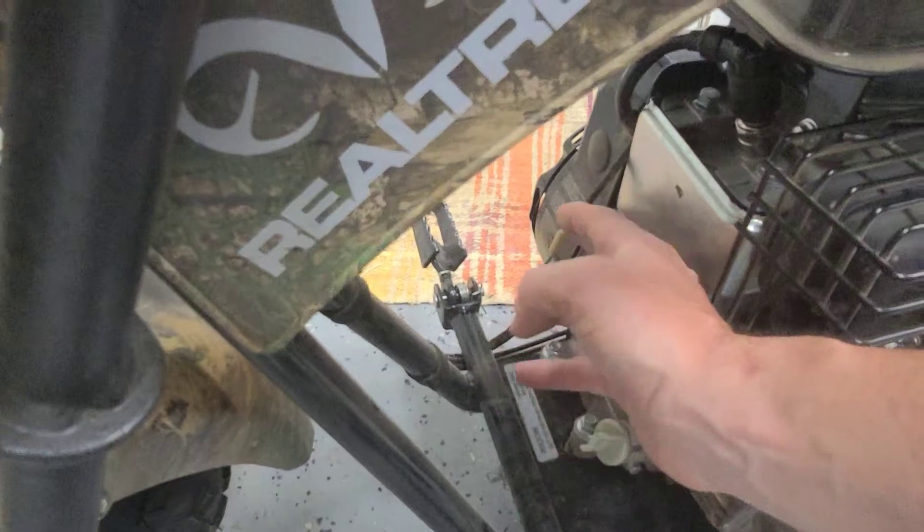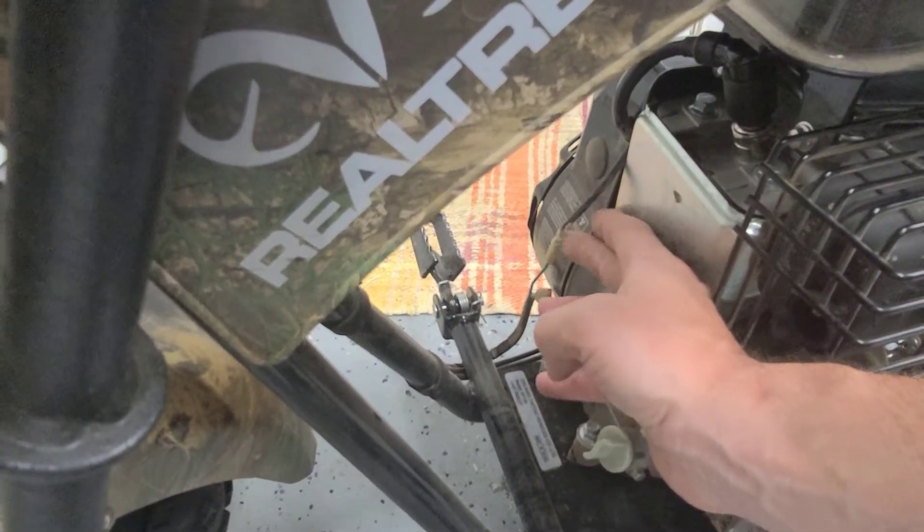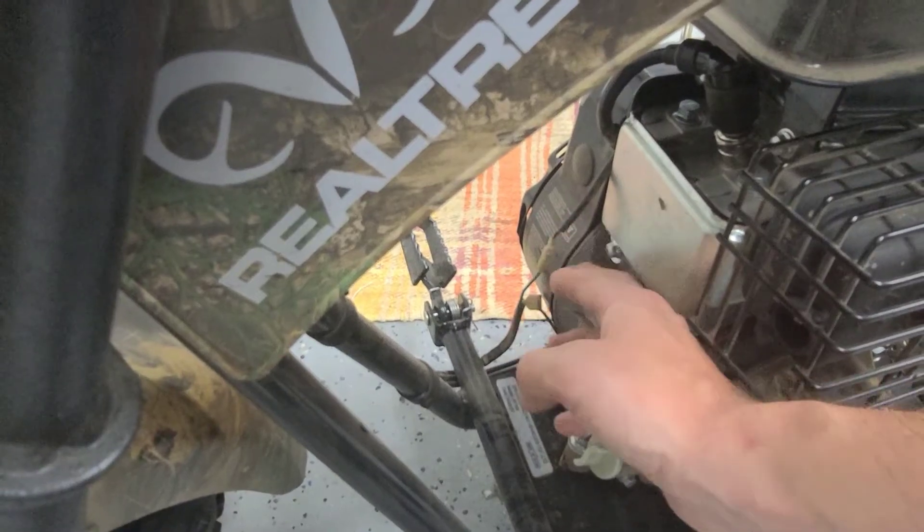Make sure they're not torn. If you hit a branch or anything like that, it can come disconnected. So just make sure that you have that pushed in and it's nice and tight.